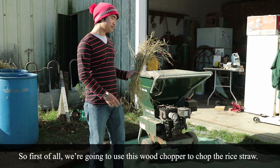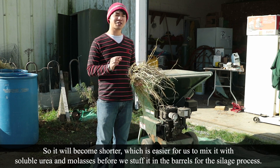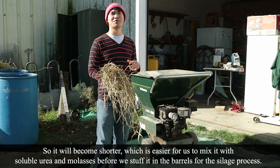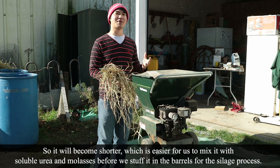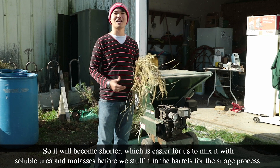First of all, we're going to use these wood choppers to chop the rice straw so it will be shorter. It's easier for us to mix it with soluble urea and molasses before we stuff it into the barrels for the silage process.